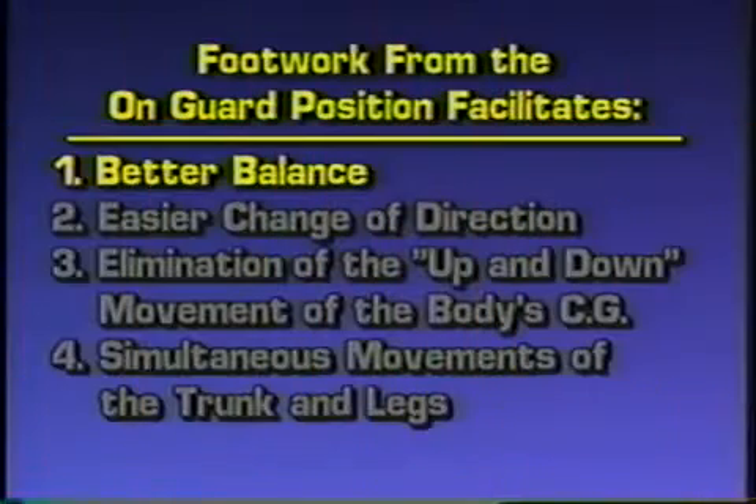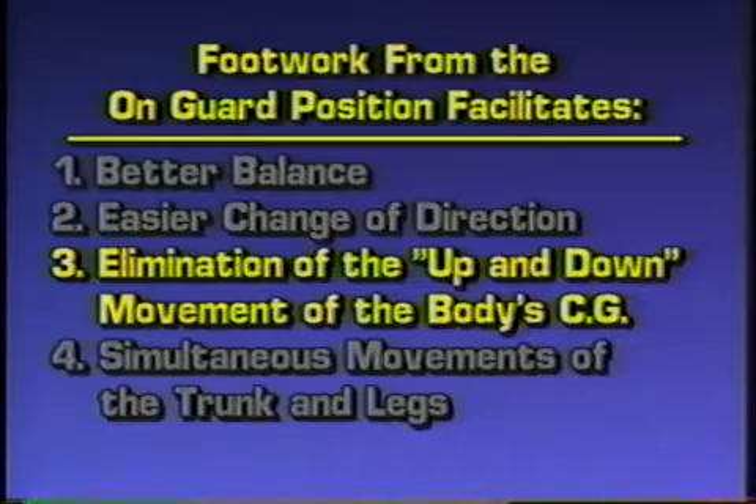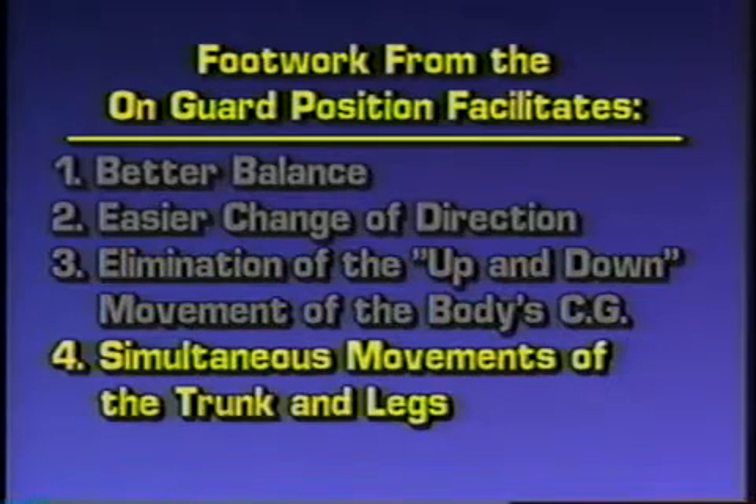Foot movement from an on guard position has many advantages. It provides better balance, easier change of direction, elimination of the up and down movement of the body's center of gravity, and simultaneous movements of the trunk and legs.